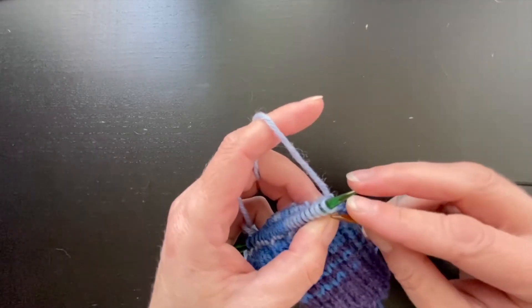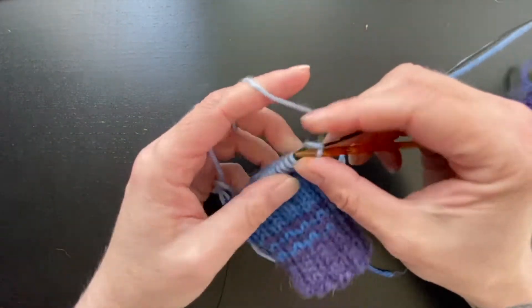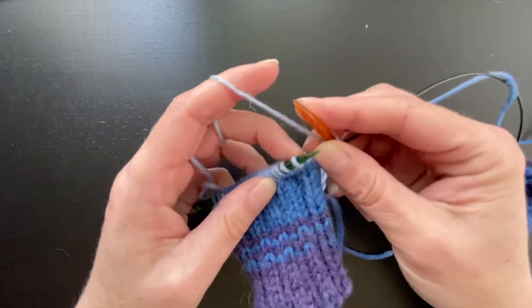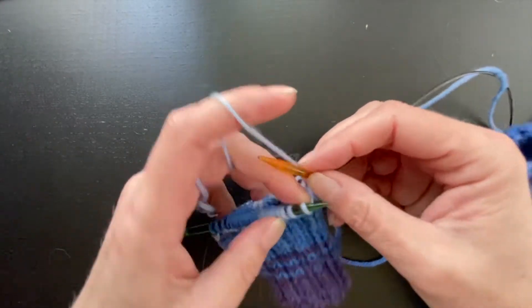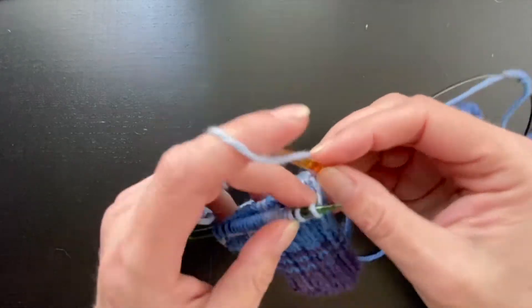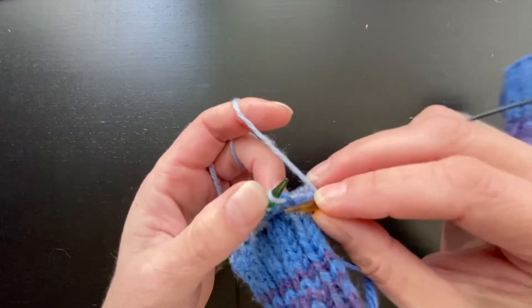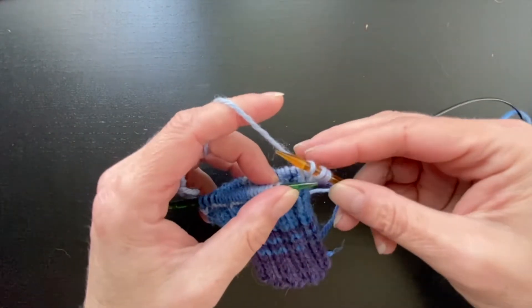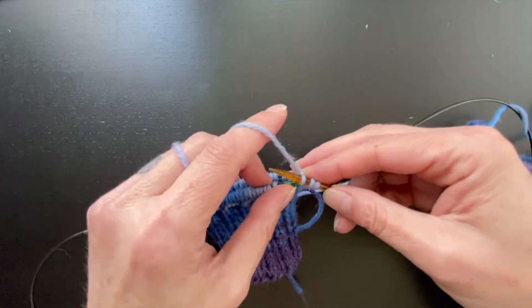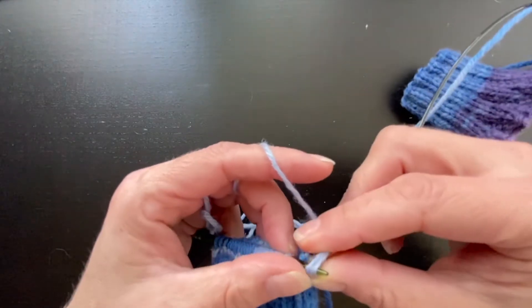It's going to start like you normally would when you're binding off — you're just going to knit this first stitch. Then you're going to do a backwards yarn over. You're going to come from the back to the front, instead of from the front to the back like a normal yarn over. From the back to the front, and you're going to knit this second stitch, and then you're going to slip the yarn over and the first knit stitch over this second knit stitch.